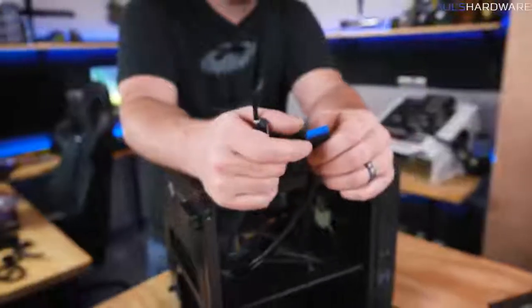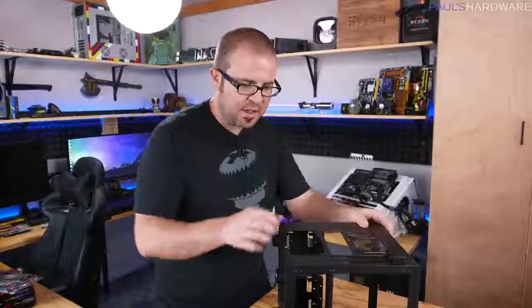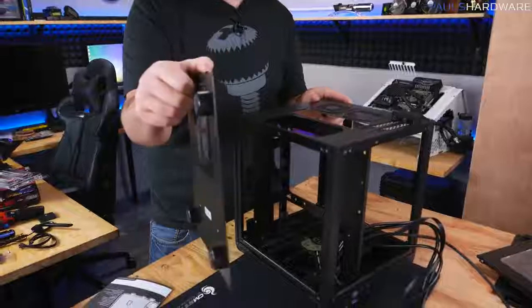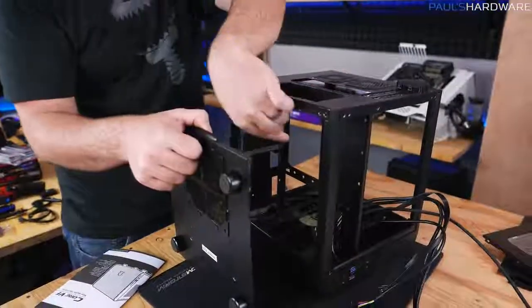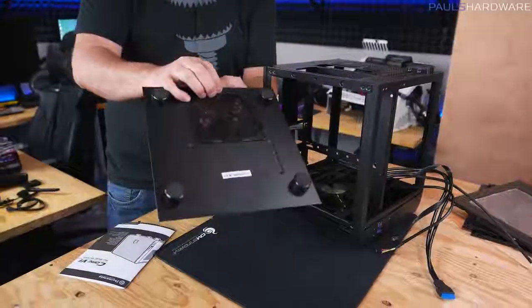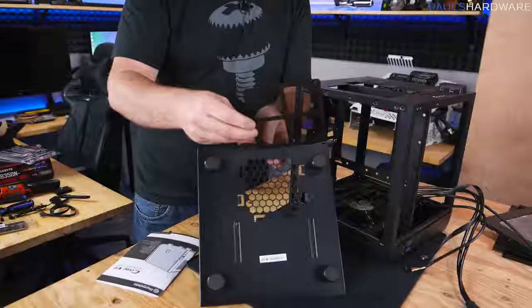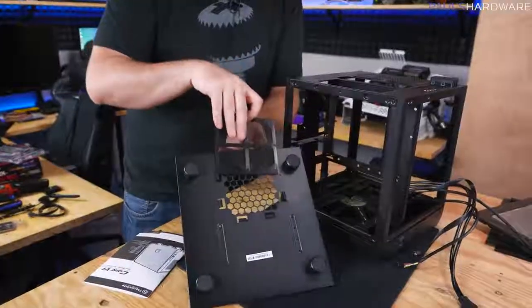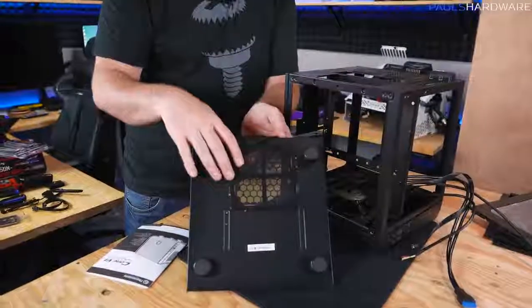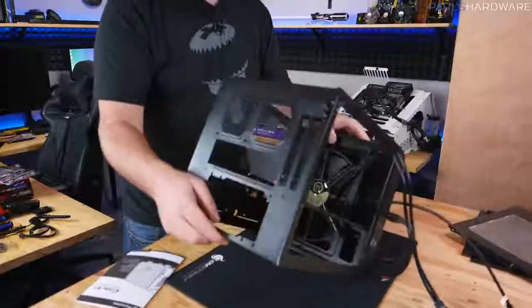Unique to this case, there are a couple of thumb screws that let you remove the bottom piece to access the bottom chamber for installing the power supply. Also note there's a dust filter down there — it sits beneath the power supply fan intake so you can remove and clean it periodically. Having dust filtration in your computer is always a nice feature.